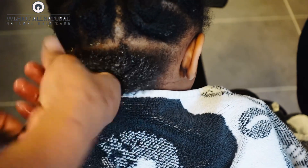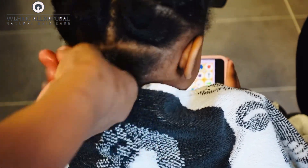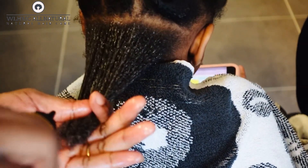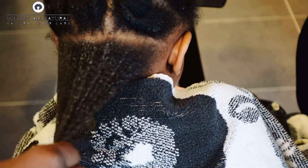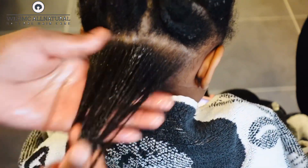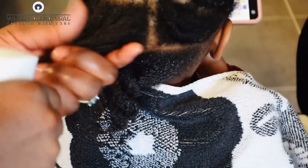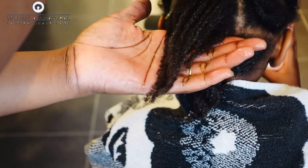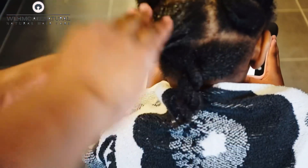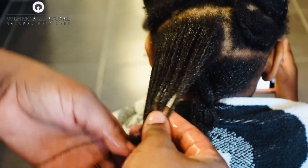My daughter has low porosity hair, so I really work the product in. Low porosity hair tends to have closed cuticles, so whatever you're putting on your hair is not getting in — you have to put in extra effort to work the product in. I also spray water, because water helps soften the hair before you apply your oil. You really have to work in the product — don't just put the product on and run away.